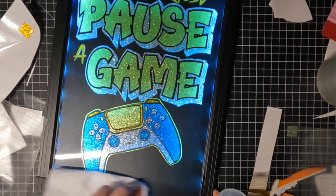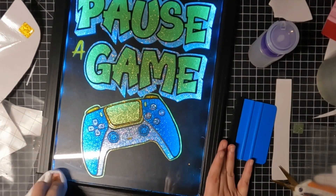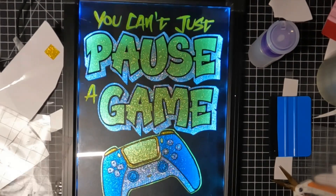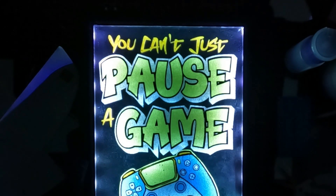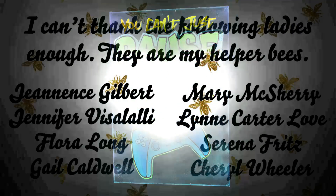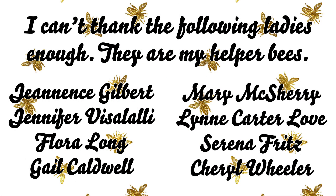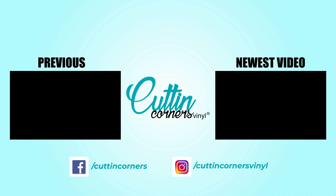Look how cool that looks! Isn't it awesome? That's what it looks like done — I love how it came out. I think it just looks absolutely awesome. Hopefully you like this video and you can figure out that vinyl is definitely more than you think it is. We will be doing a live for tomorrow's video at 4 p.m. Central Standard Time, and it will be a scrap box video. We'll see y'all later — bye!